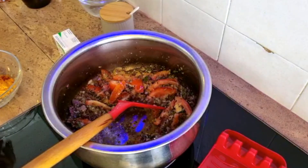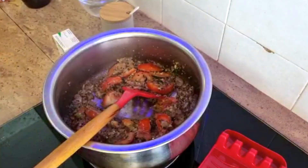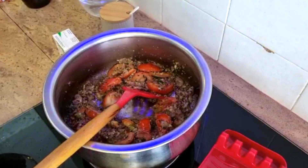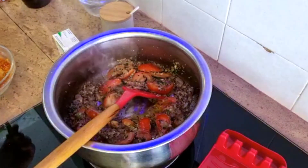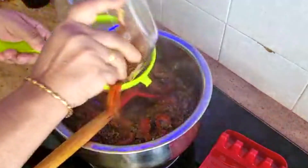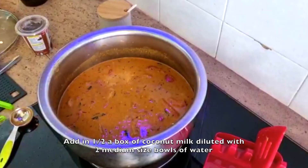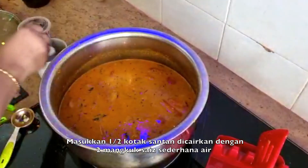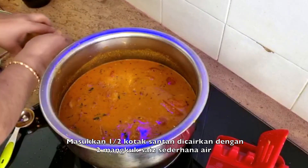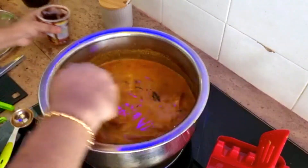I'm going to add in the turmeric — just half a tablespoon — as well as some chili powder, I think I will be using one. Add in a cup of coconut milk. I prefer a thick curry. I had tasted it — it needs a bit more salt, coarse salt, another one and a half spoon, and one flat teaspoon of asam jawa extra.